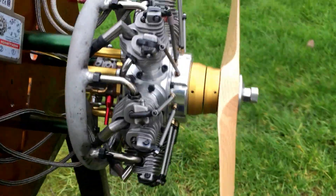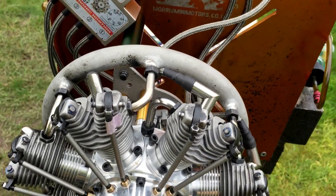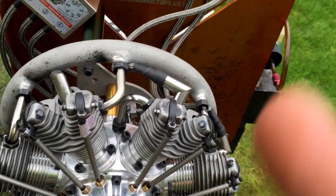This engine is done — sent to me, I did this for them. I'm going to send it back to them tomorrow. The fuel I'm running is 20 to 1 mix on that.